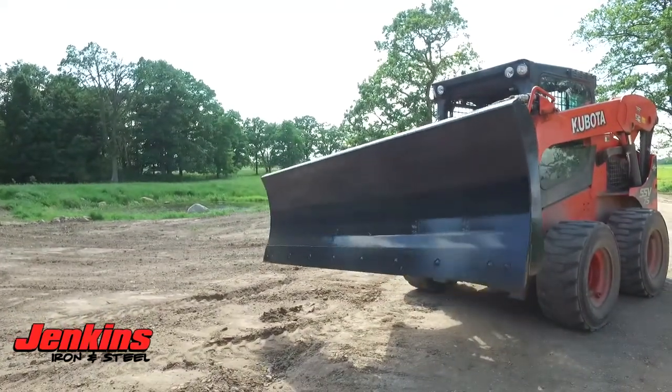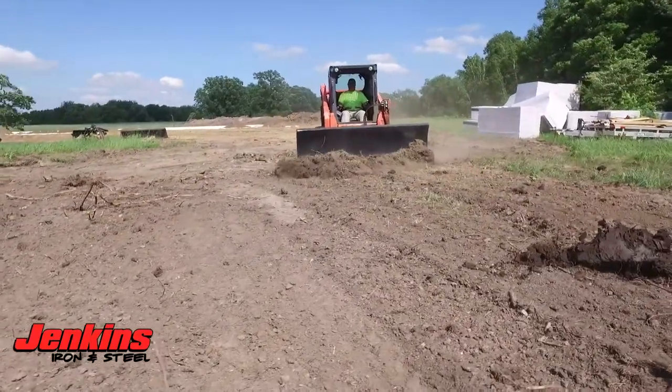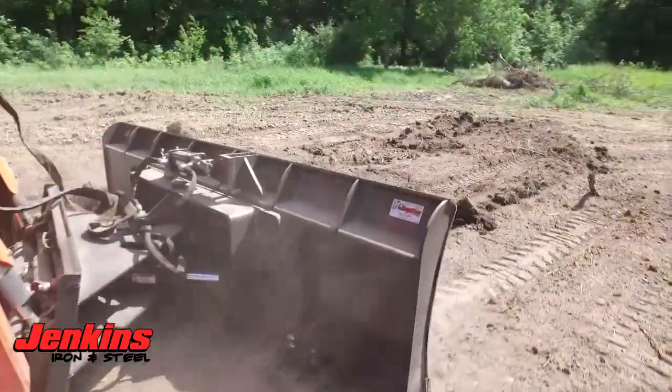We have adjustable shoes on this dozer blade for your depth — that's a nice feature. Way overbuilt. This is a commercial blade; I can't emphasize that enough. This is a super heavy dozer blade.